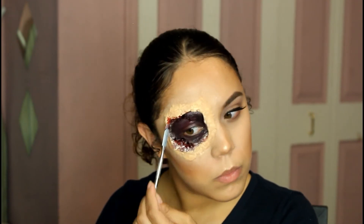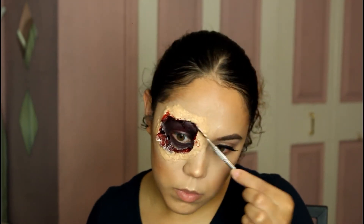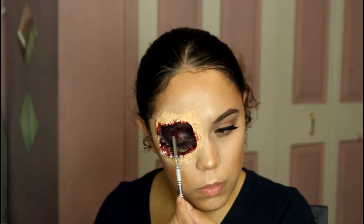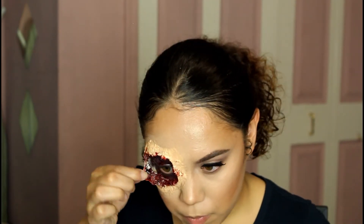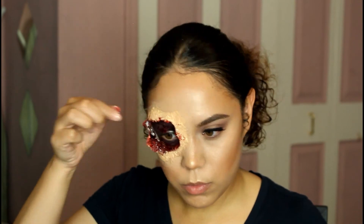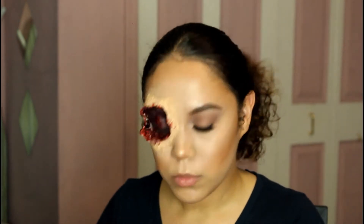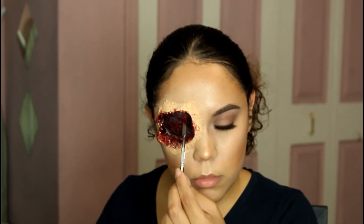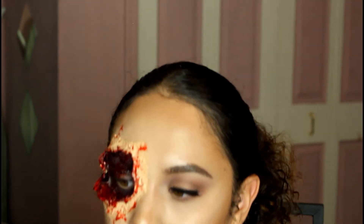I forgot to say that I put my foundation over the latex once it was dried, and then I put the scab blood, which is what I'm doing right now. Scab blood makes everything look a lot more gory — like look at that, just the chunks of blood, it makes everything look so nasty. Then I take some fake blood — more of a syrup texture — and put some on the outside.